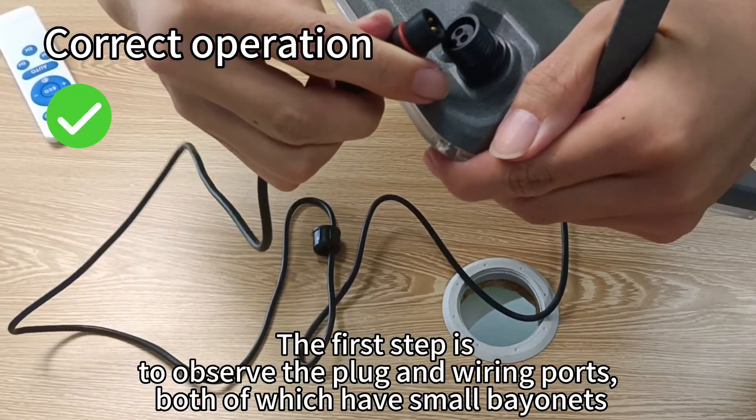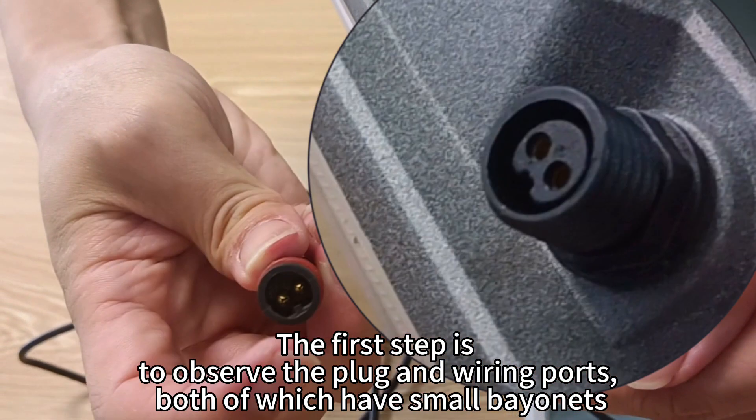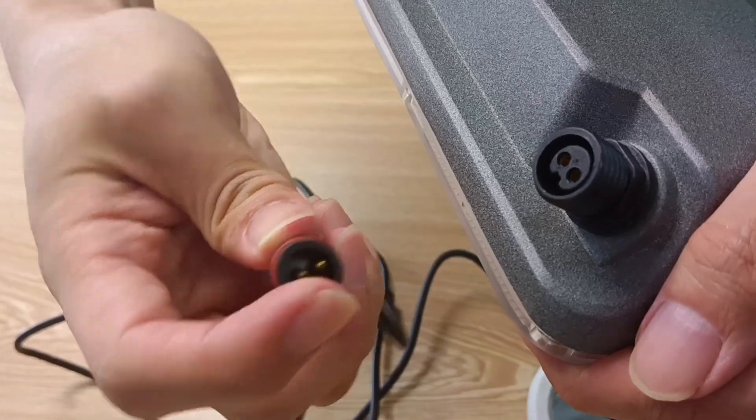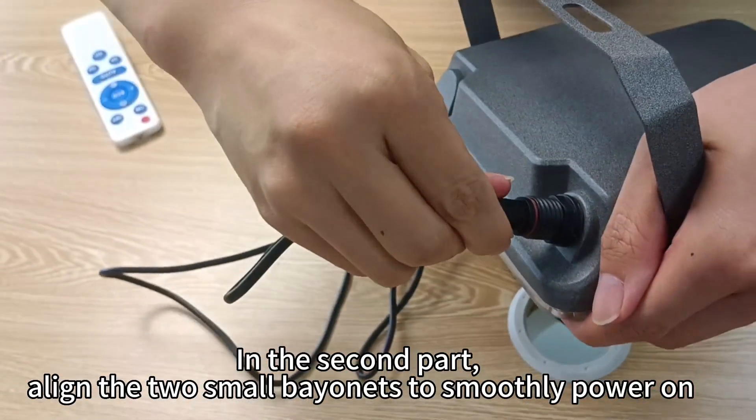The first step is to observe the plug and wiring ports, both of which have small bayonets. The second step: align the two small bayonets to smoothly power on.